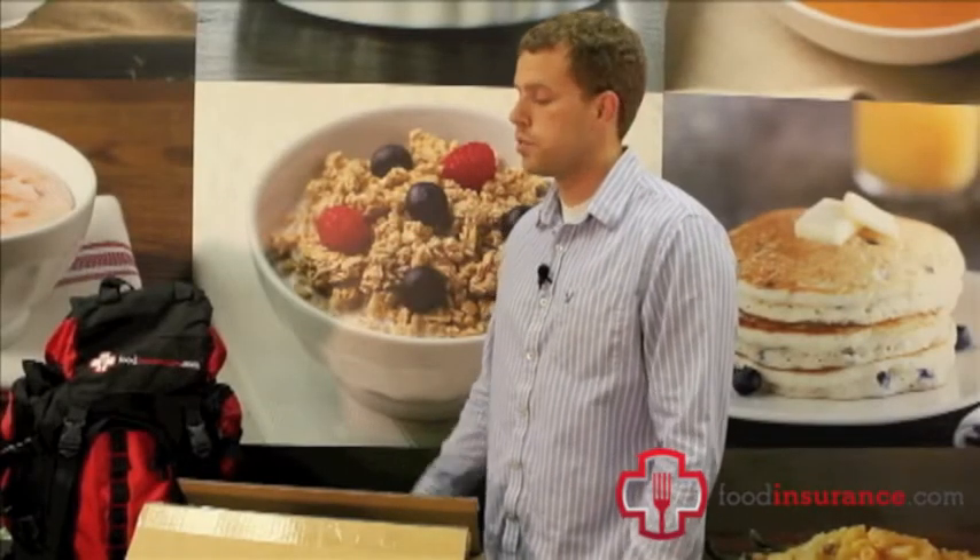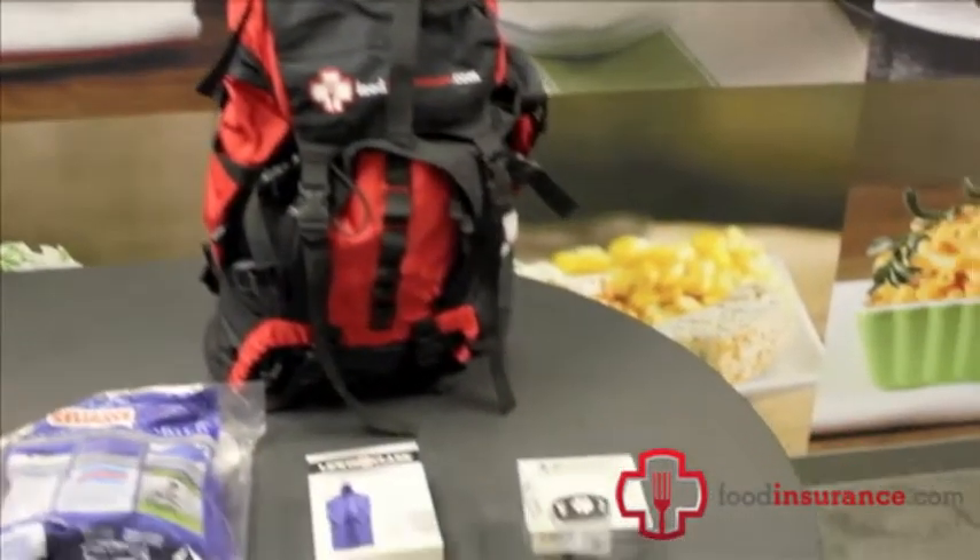Hi, this is Jeff with Food Insurance. Today I'll be showing you the emergency specific disaster kits, and since these kits are a little different than the ones we previously had on our website, we're going to be showing you how they come and how we can put them together. Let's take a look at the flood kit.